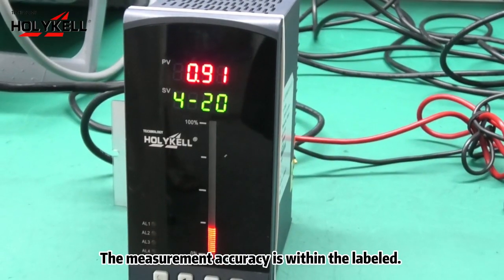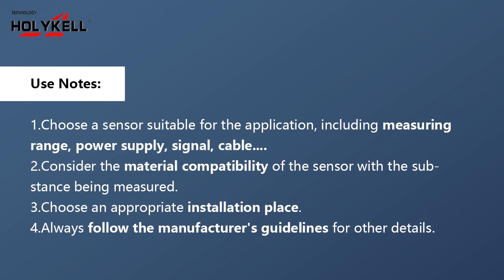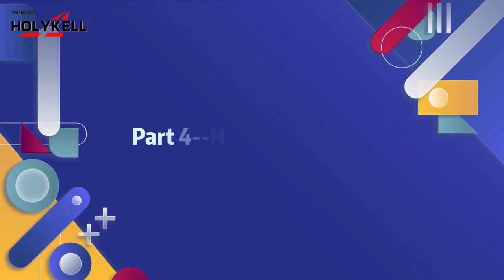The measurement accuracy is within the labelled specification. Part 3: how to maintain.